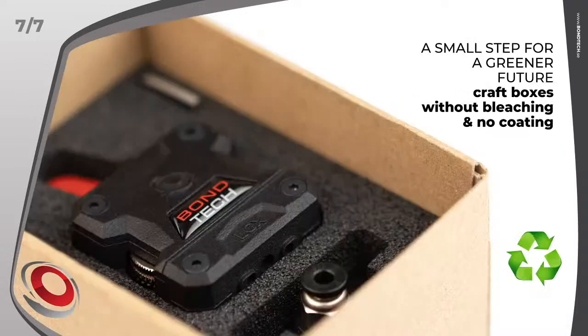Feature 7: a small step for a greener future. We are leaving behind our bleached and coated white boxes with color prints, and moving to craft cardboard with black prints made with ink based on sustainable materials. The Bontech LGX boxes are fully recyclable. Craft boxes without bleaching and no coating — a small step in the right direction.